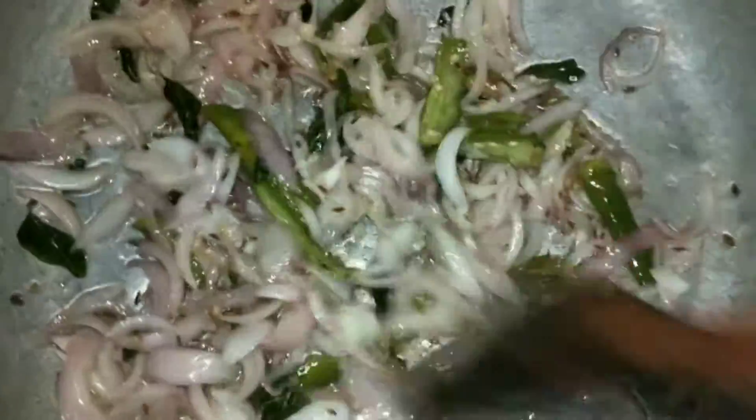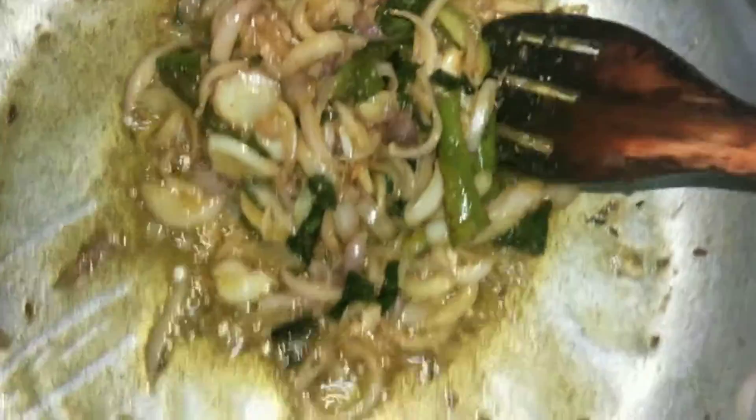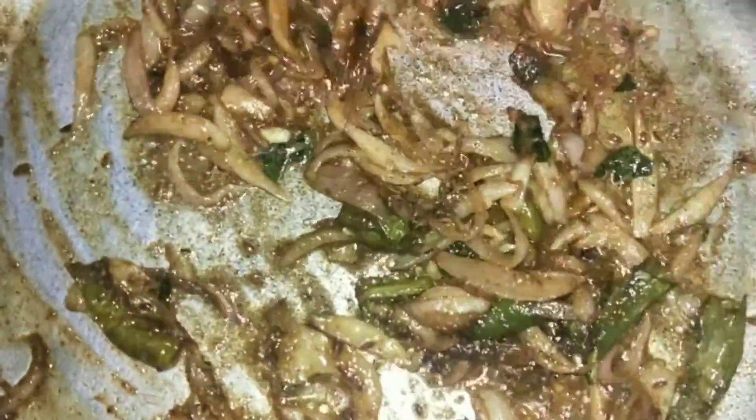1 teaspoon of salt. Mix it in — 1 teaspoon of salt, 2 teaspoons of salt. Mixed 1.5 teaspoon. Mixed 1 teaspoon.